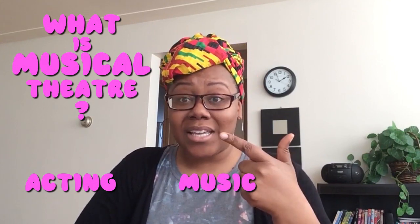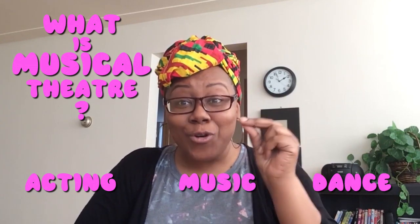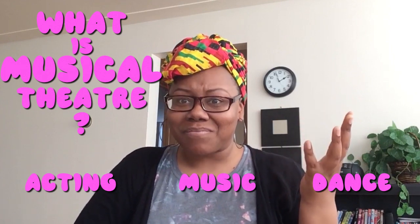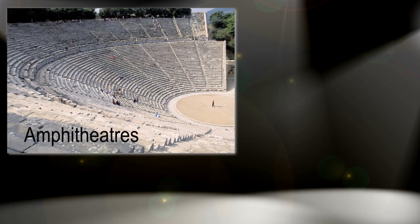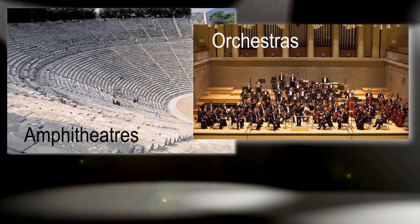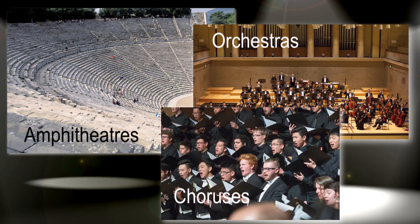Now let's get down to business. What is musical theater? Musical theater is storytelling — acting, music, and dance. You put those three together and you get musical theater. Some people believe that musical theater started over 2,000 years ago in Greece. They performed outside on large stages called amphitheaters. There were groups of musicians called orchestras and singers called chorus. Many cultures around the world have musical theater styles unique to them.